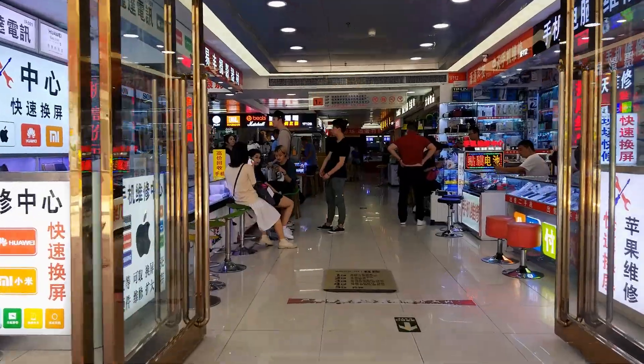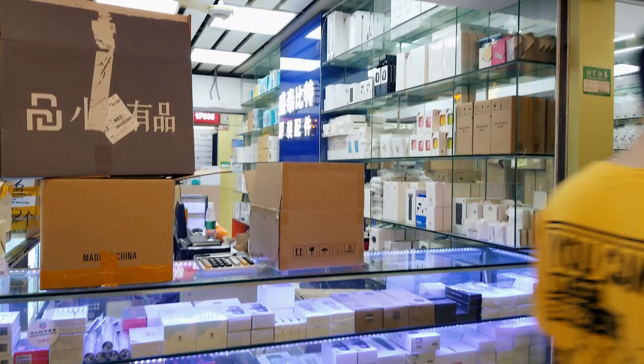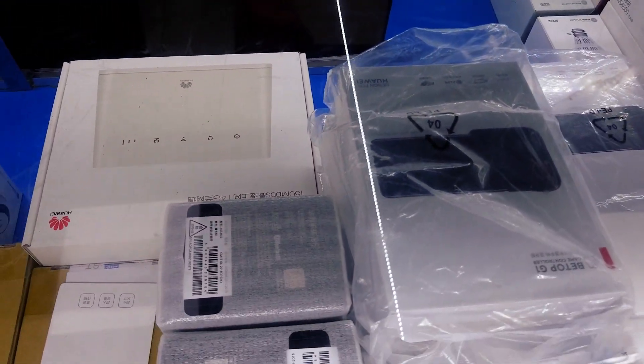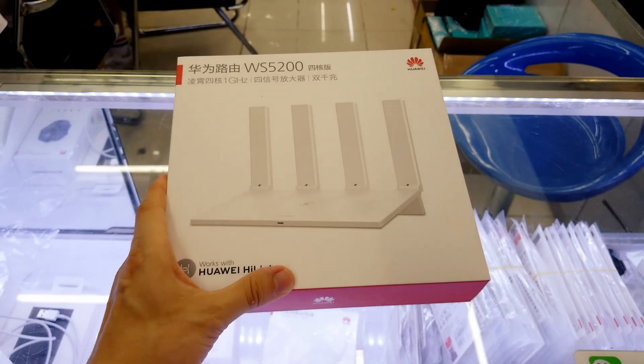I am heading to the wholesale market to buy a new Wi-Fi router. I made a research and found one good model from Huawei, which also works with my smart home devices. Here they sell a few different models. However, the latest is the best.